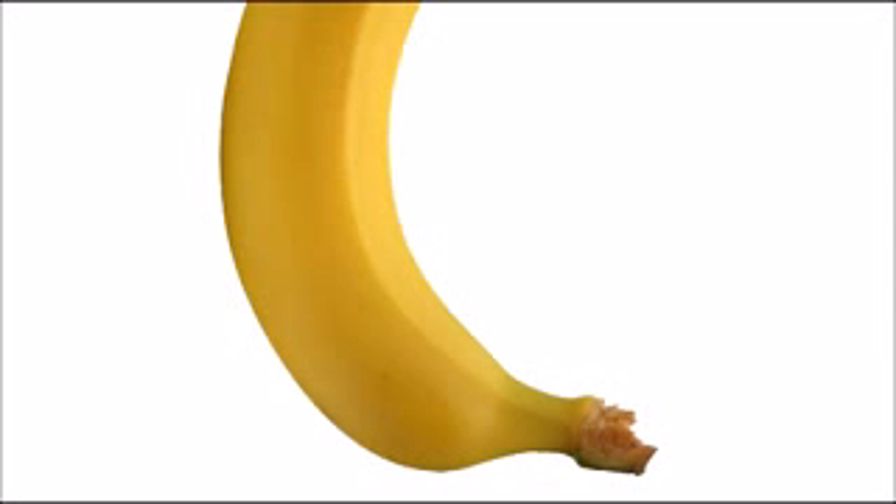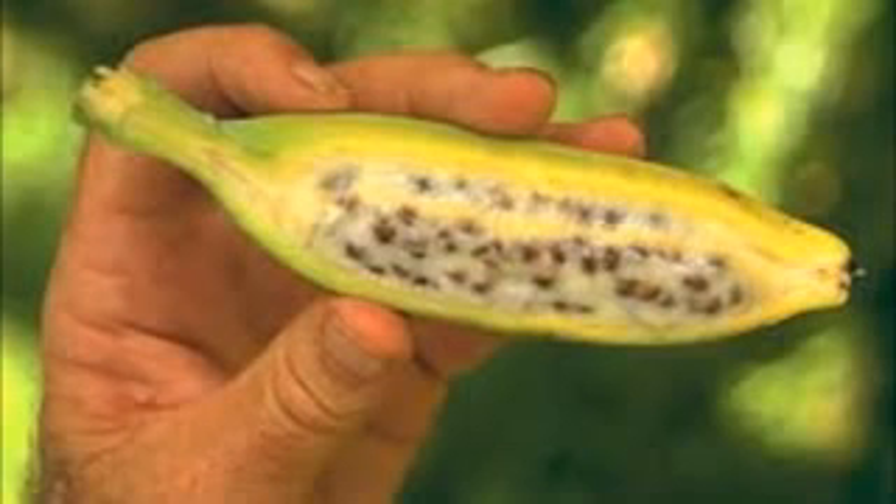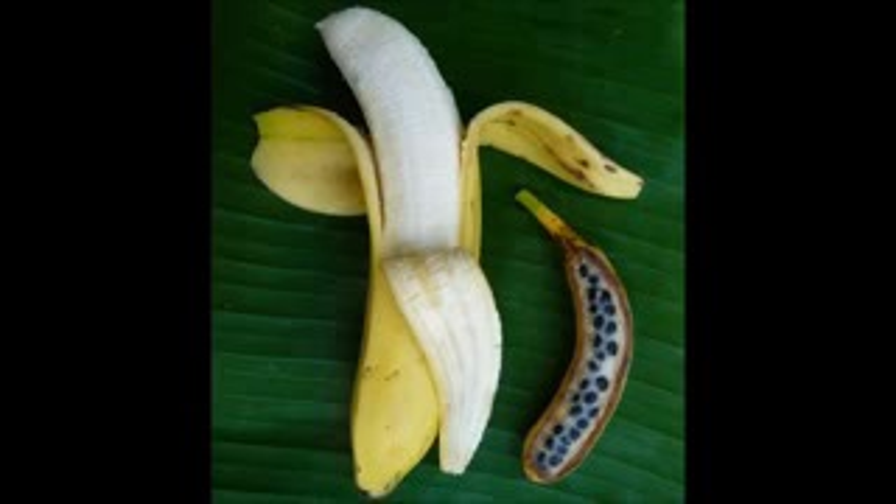So one question surrounding bananas is how they can grow without seeds. Now some bananas do have massive seeds, like wild bananas, but as you can see they're not very efficient to eat like that. So through the years we in the first world have created a form of banana for mass consumption and basically sterilized it.